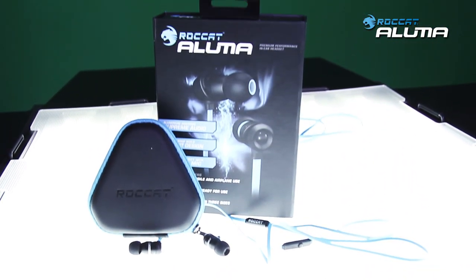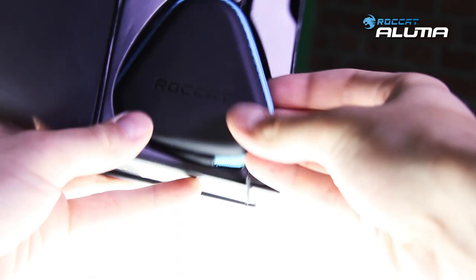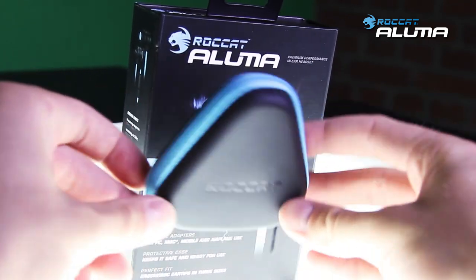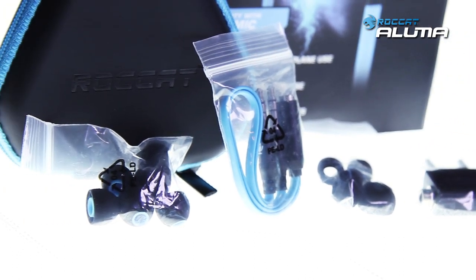Meet the Rocket Aluma, our brand new premium performance in-ear headset with aluminum housing and a street proof robust design. It comes in a protective case and with multiple adapters such as for PC, Mac, mobile, and even airplane usage.